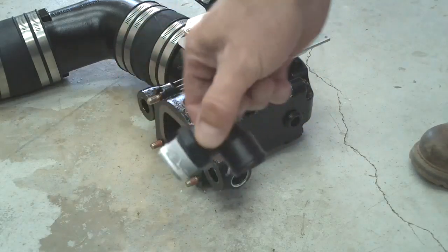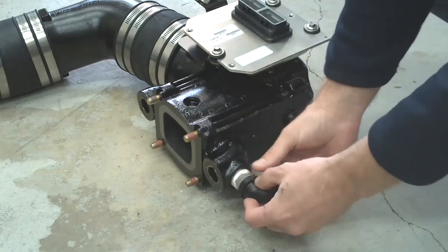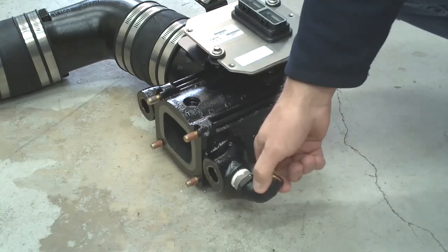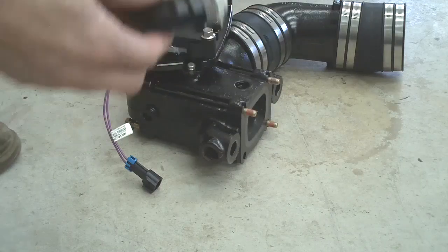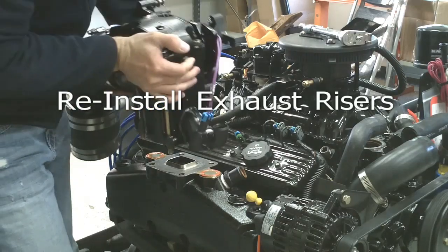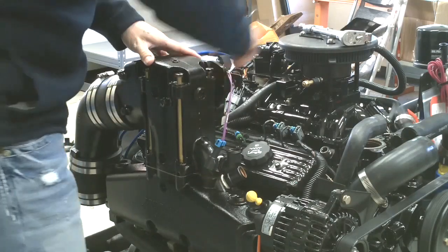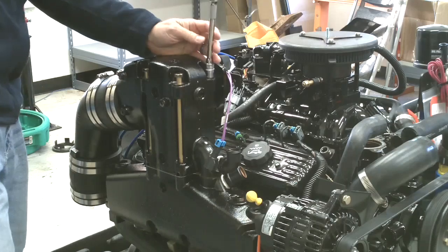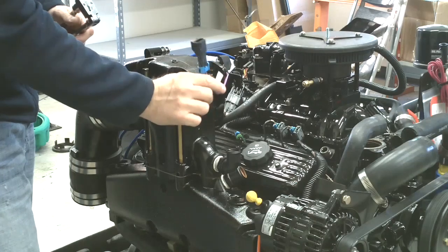Install the short 90-degree fitting into the elbow before you install it onto the manifold, and tighten it until it's in an upward position. You can adjust it from there once it's installed. Go ahead and tighten down all of the hardware, and don't forget to hook up your wiring back into the engine wiring harness.